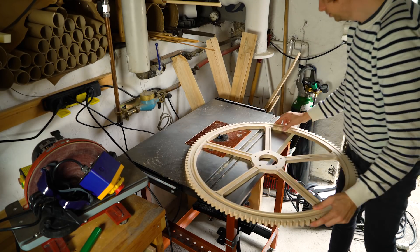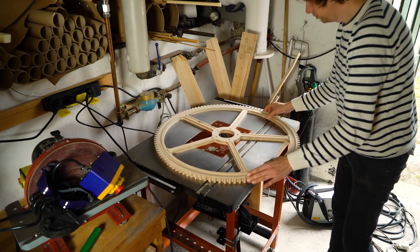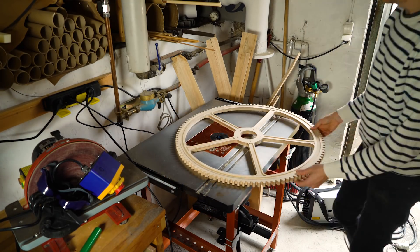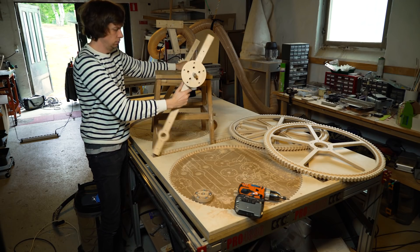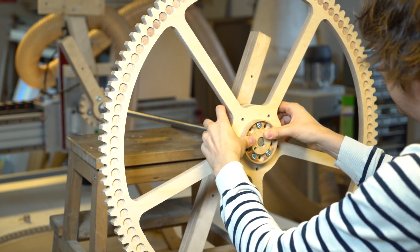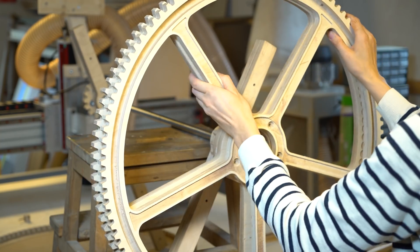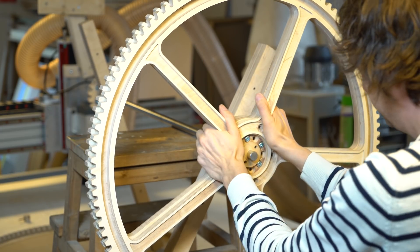Back to the router table for removing the tabs. You need to leave tabs because when the CNC machine cuts something out, you don't want the part to move around or shoot away. You need the CNC machine to hold the part, so that's why you leave the tabs and then remove them on the router table.